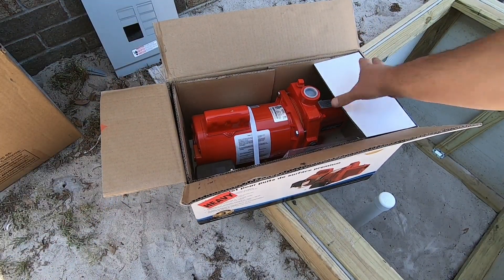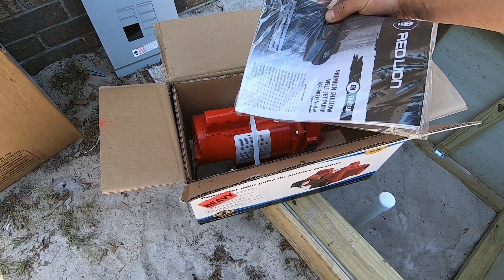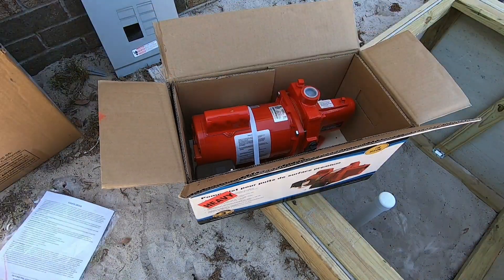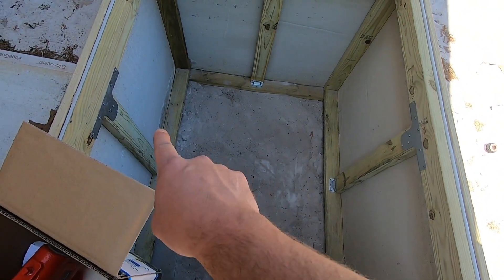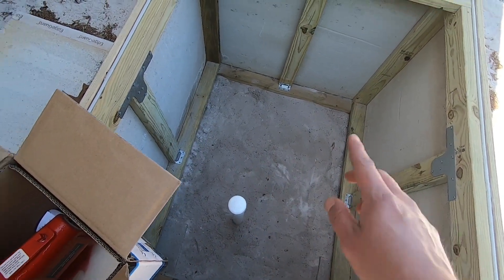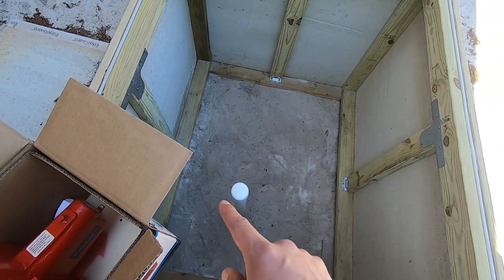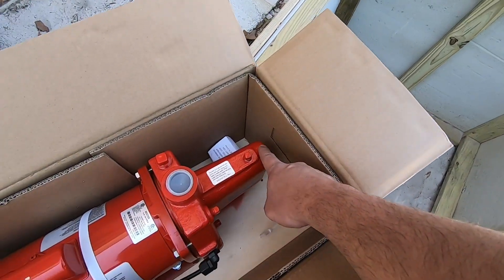Pretty. Instructions. It's got plugs. Sweet. So the plan is gonna be to put some boards from this corner of the box to that corner of the box and bolt this guy right here down to said boards, and then we'll start working on hooking up the well to the nose of this bad boy.